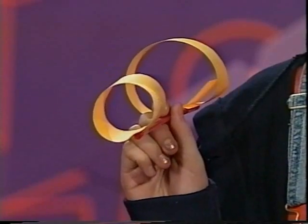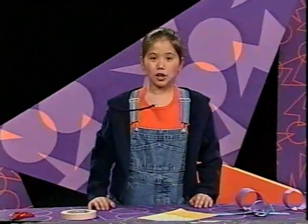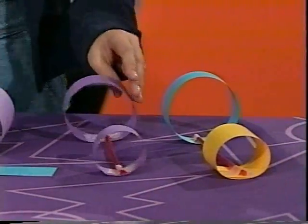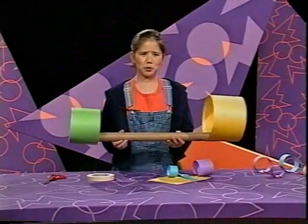And now you have a fling. There are lots of different ways to make a fling — you can try adding wings or making different sized hoops. Try different ways. Hey, who threw that?